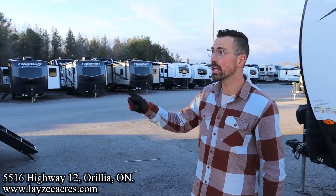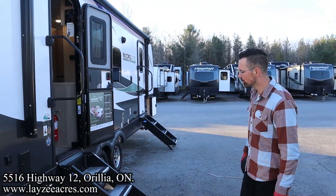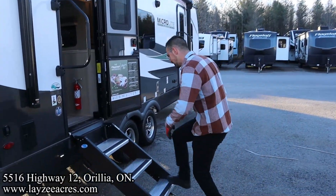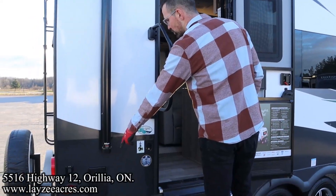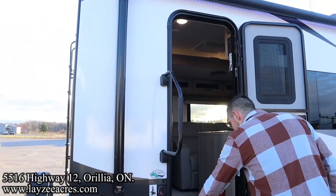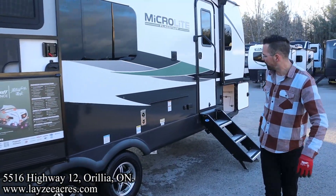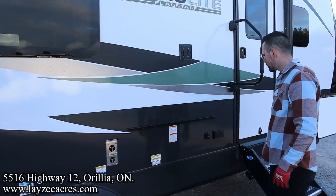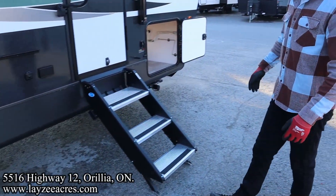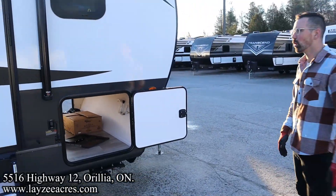Three-step entrance up and in, lend-a-hand grab handle. We've also got an outside shower here, a nice little light for the stairs, furnace vent, and a little table that will fit right here with our outside griddle. Outside receptacle, and both steps are the secure-step style all the way to the ground.